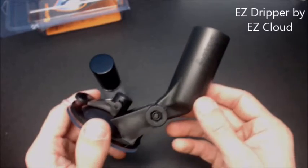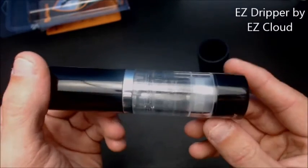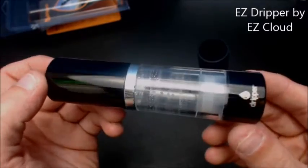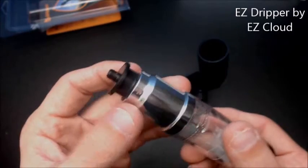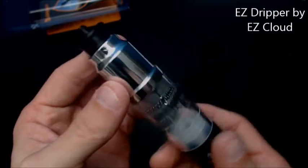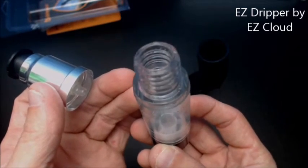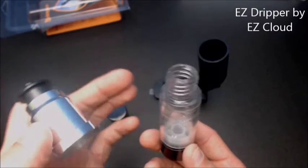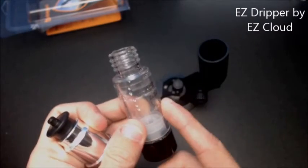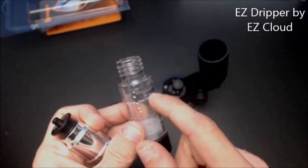Now here's your bottle. This bottle holds 15 mils of e-juice. Just pop that right off — real simple. Just unscrew this to refill. It's a pretty wide bore, so you can get just about anything in there. You can actually take a 15 or 30 mil bottle and just straight up pour it in.